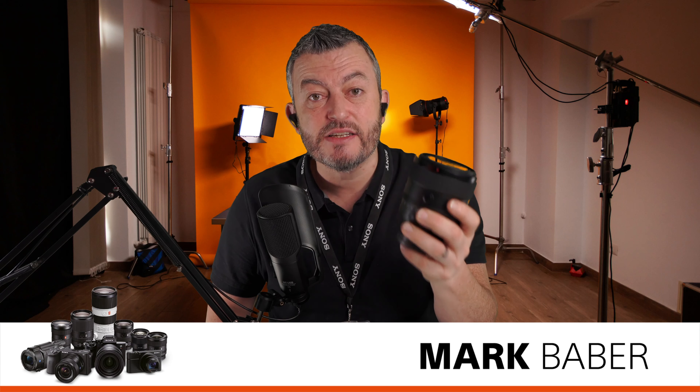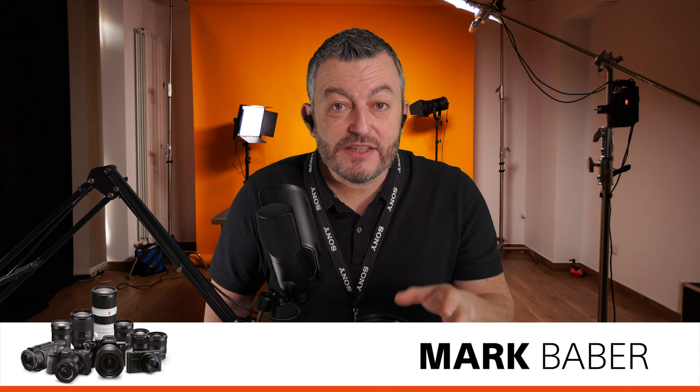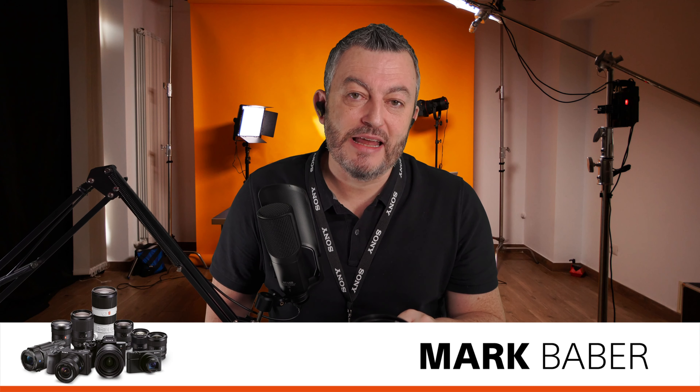As you can see from the video, this is an absolute gem of a lens. The center-to-corner sharpness is class-leading in the range — it's fantastic for stills and video, and highly recommended as a superb portrait and landscape lens for sharpness. Thank you.